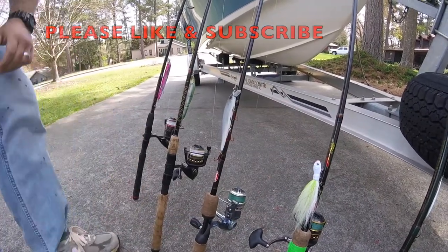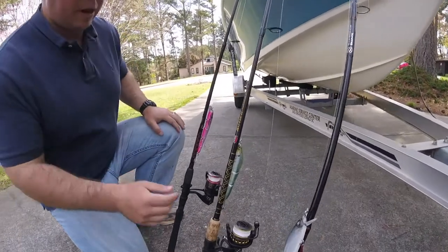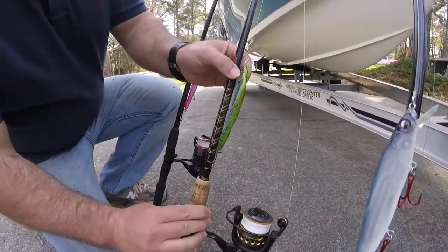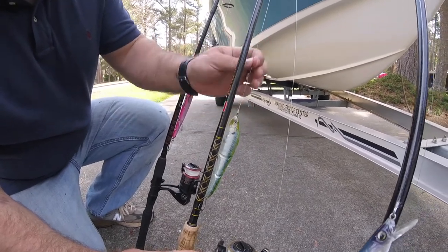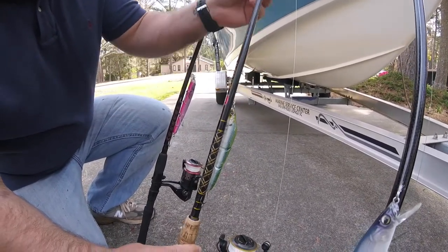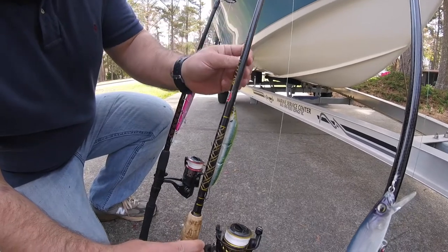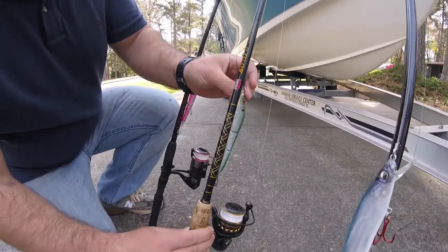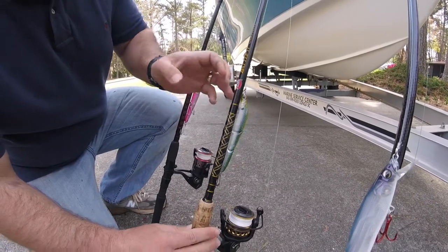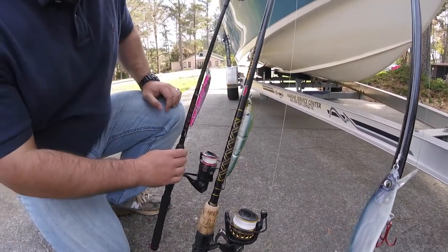Both on light spinning tackle, which makes it a lot of fun. I've got the Sebile Magic Swimmer 125 slow sinking in the green ghost color with about a 12 pound fluorocarbon leader. I might even go up to 15 — this is a little bit bigger lure so it's a bigger outfit — but this will work great especially as we get into spring.